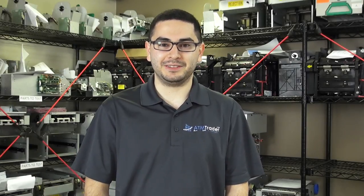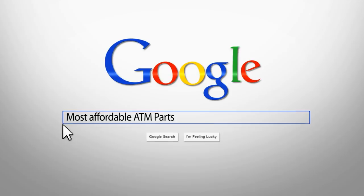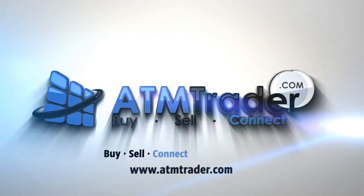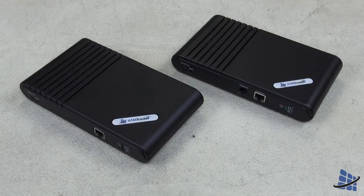Welcome to the AT&Trader tutorial video. My name is Ashrock and today I'll be teaching you how to install your 8100IP and 8110plus wireless device. The AT&Trader by Systech is a strong and reliable means of communication for your ATM.